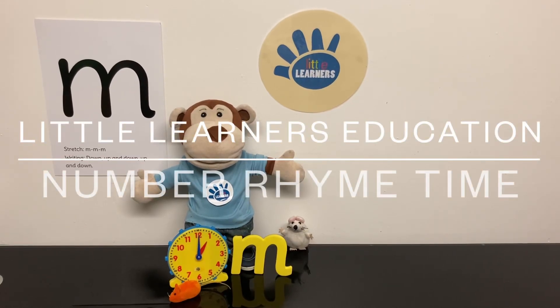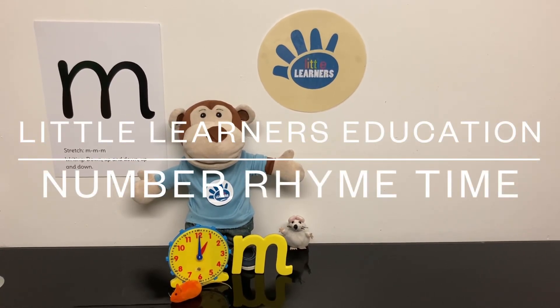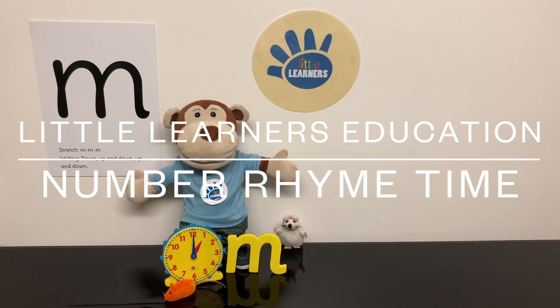Welcome to Little Learner's Education. This week we are focusing on the letter sound mmm.